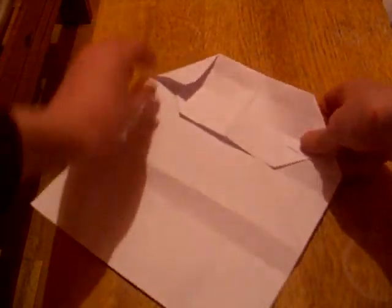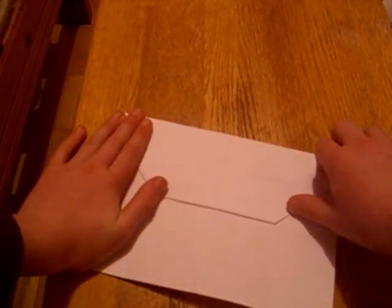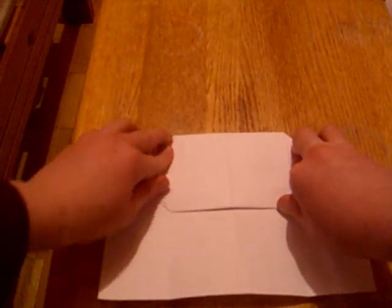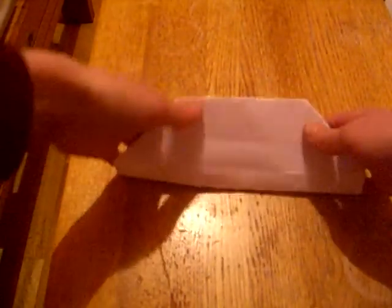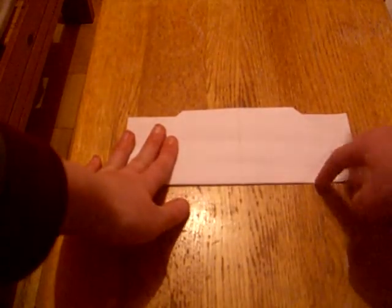Now fold it down on the middle crease. Now fold this top edge again into the crease to the right and do the same on the other side. Fold it down as far as this edge so that this edge is right there now. It should be a little bit over the top of these.